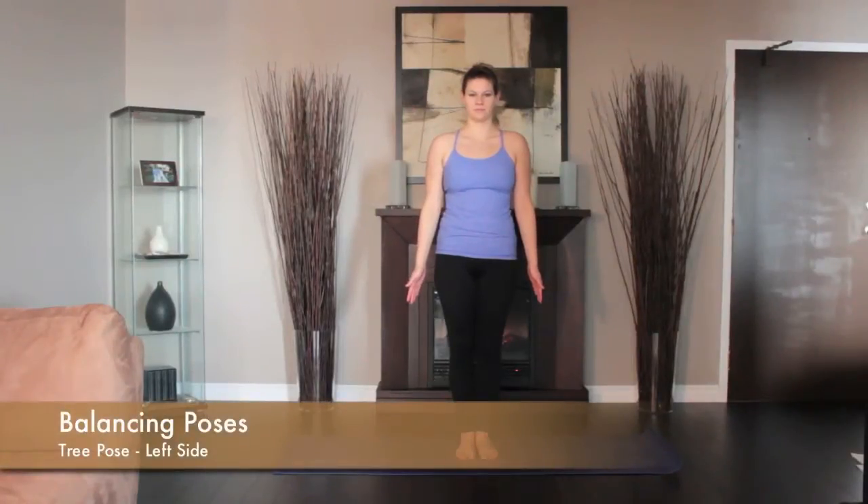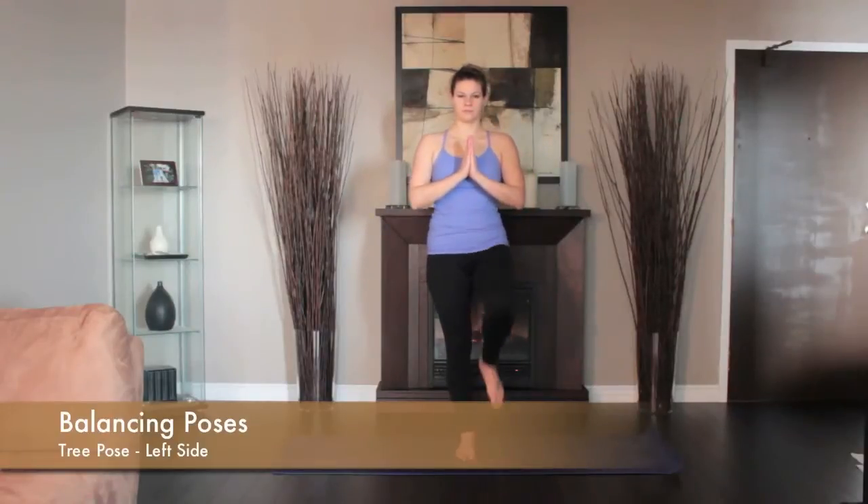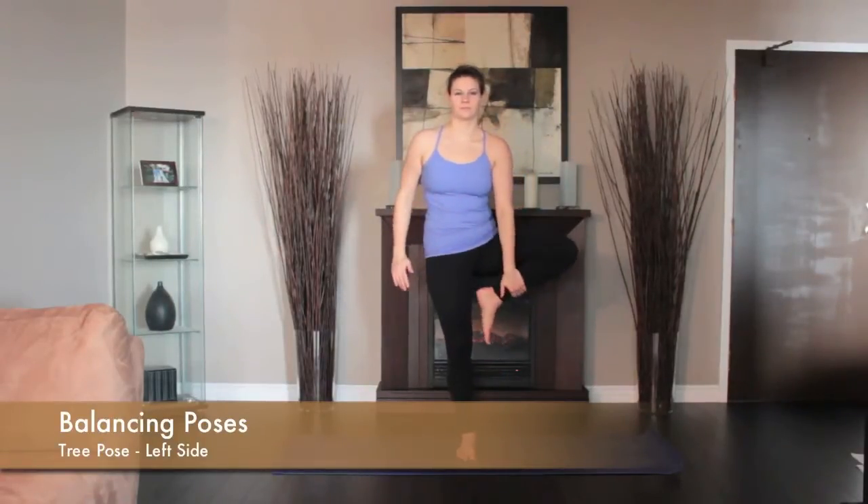Standing up, shift your weight slightly onto the left foot. Reach down with your right hand and clasp your right ankle. Draw your right foot up and place the sole against the inner left thigh.